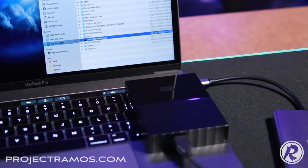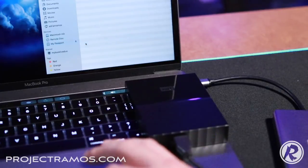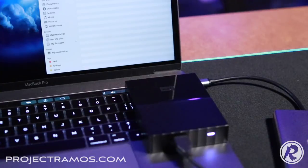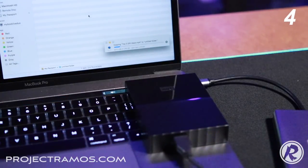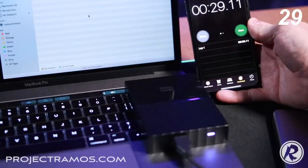I confirmed in the specs that the USB ports are indeed 3.0, not 3.1. Now I'm going to take that same 2.65GB file and move it back to the hard drive, again timing it with my iPhone. Transfer started — it's moving along very quickly. We're about at the halfway point around 20 seconds in, three quarters of the way, and we're done at 29 seconds. Very good transfer rate in both directions.